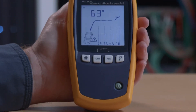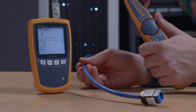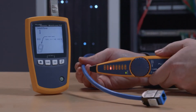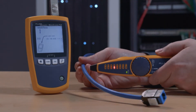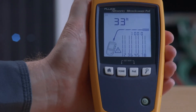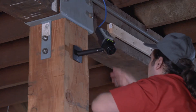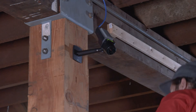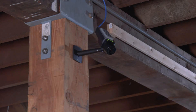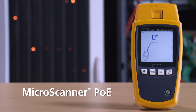It's also got a complete cable tester that will show you the location of common faults, and a built-in tone generator for tracing wires. It can also show you the speed of the Ethernet connection, all the way up to 10 Gig, as well as testing the power at the switch. Stop guessing — get the tool that shows you everything you need to know to install PoE devices. Fluke Networks MicroScanner PoE.